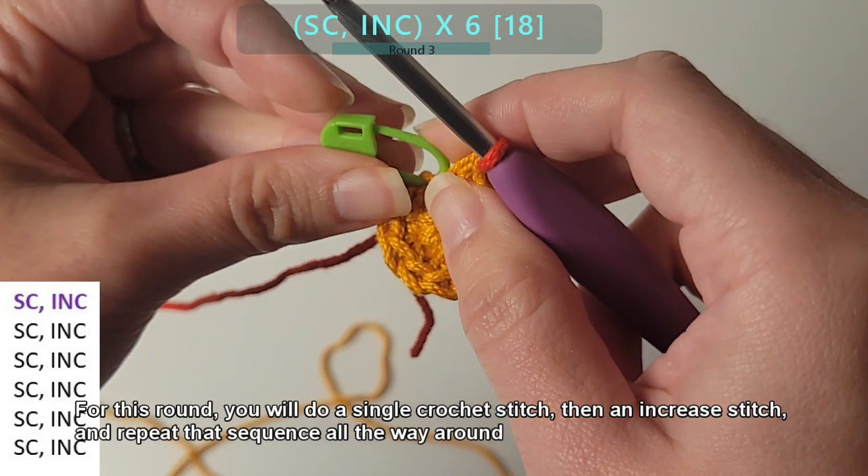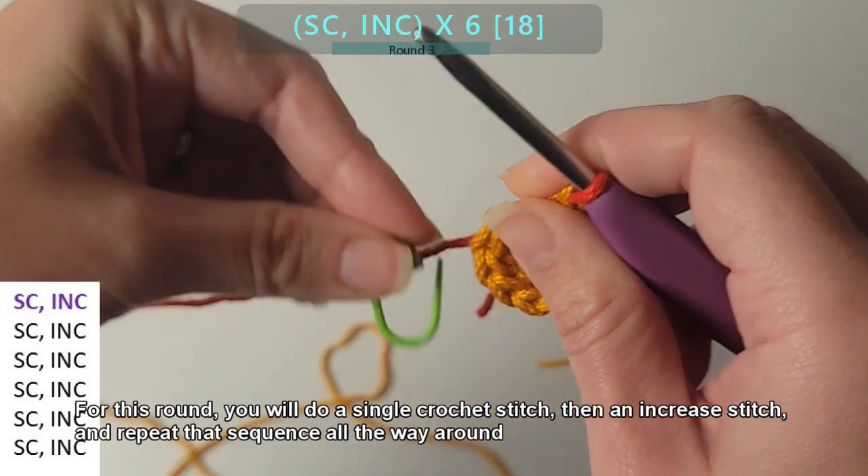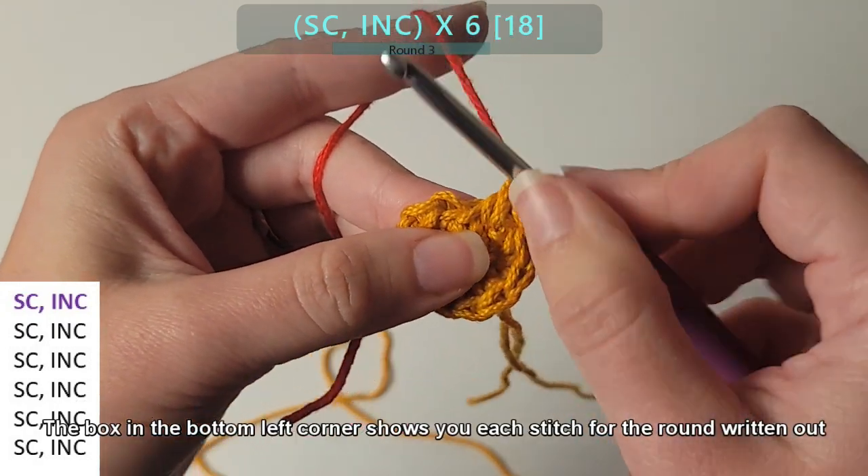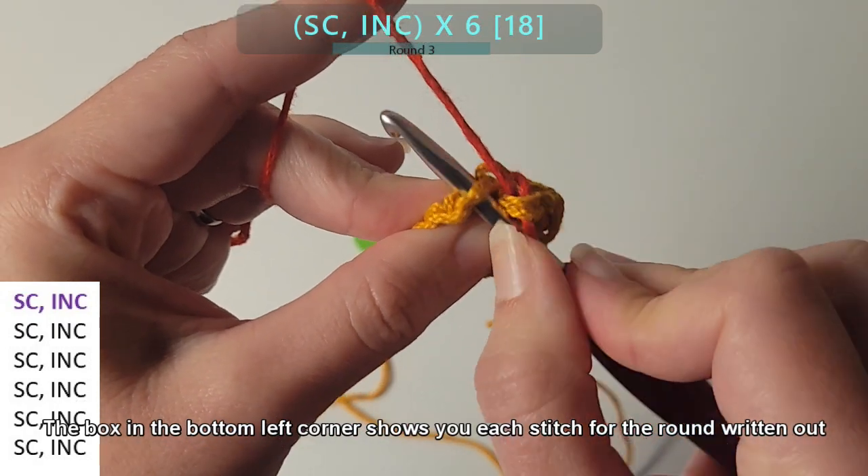For this round, you will do a single crochet stitch, then an increase stitch, and repeat that sequence all the way around. The box in the bottom left corner shows you each stitch for the round written out.